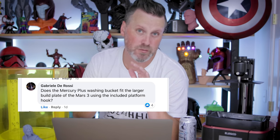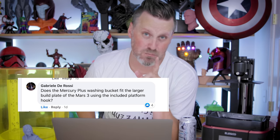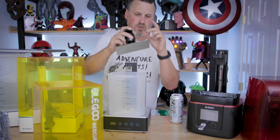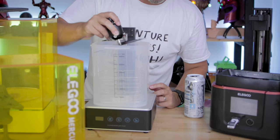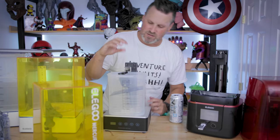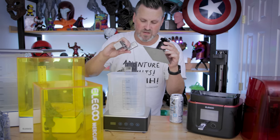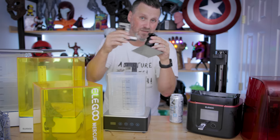Here's a good one that came up multiple times: does the original Mercury Plus fit the Mars 3 build plate? So let's check it out. The Mercury Plus is a two-in-one unit — you can wash and cure your prints. This is the Mars 3 build plate and it is just slightly — you can get it in there, but it's a really tight fit and you've got to go in at an angle. It does technically fit in there, but it's not able to go straight up and down, which means you wouldn't be able to use the arm attachment for it either — though the arm attachment does fit the back of it.